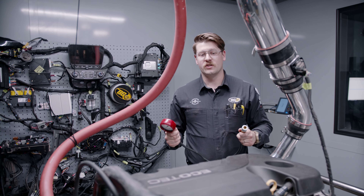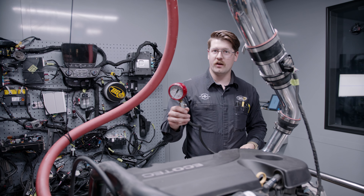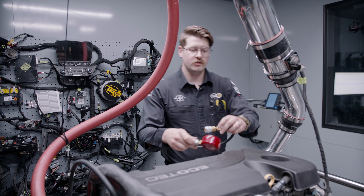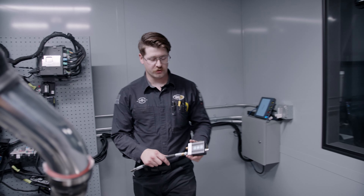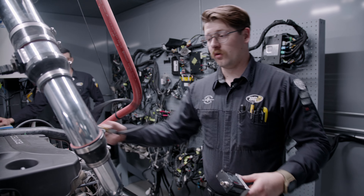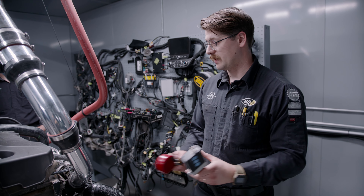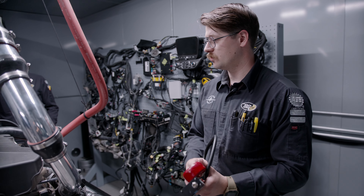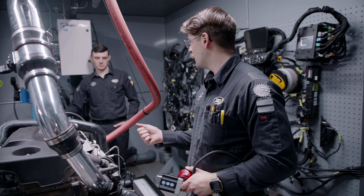We're ready to start initial compression testing. We'll first be using a normal analog compression gauge, and then for a second set of testing we'll be using a Pico scope with a transducer to get more accurate compression readings, down to the tenth of a PSI. It's best to have two forms of measurement. After that we'll go ahead and do blow-by testing as well.